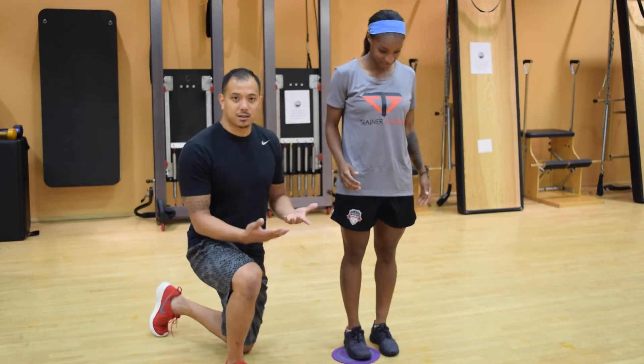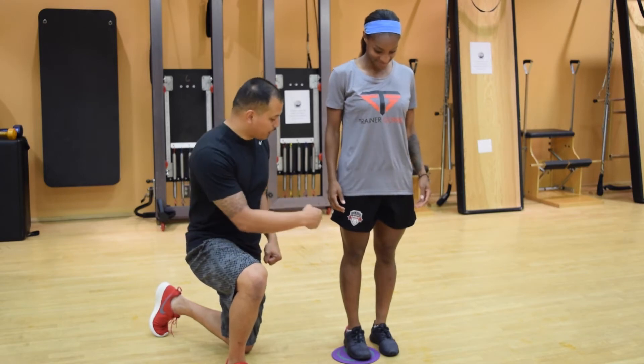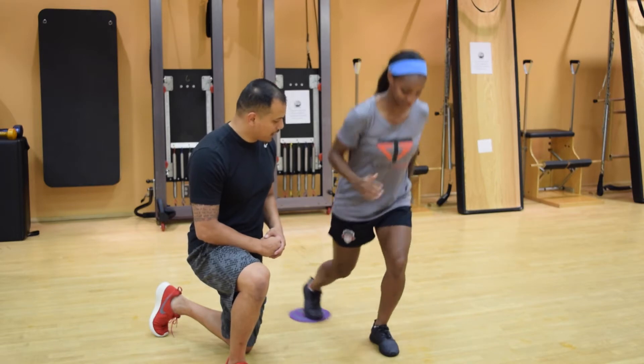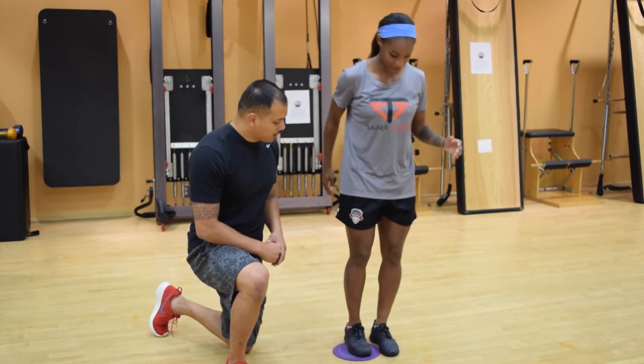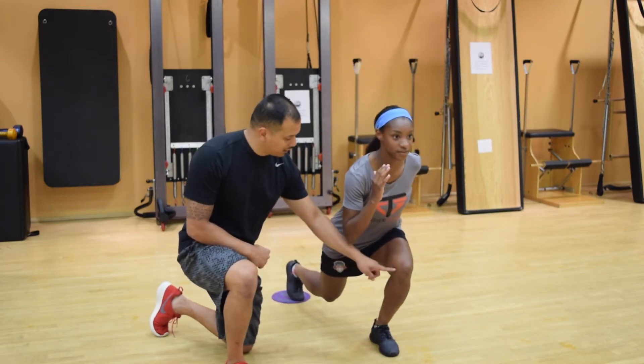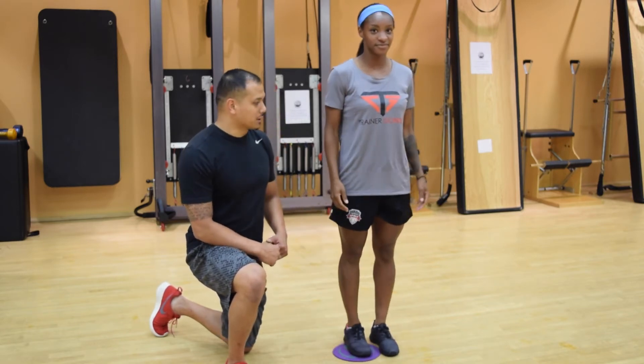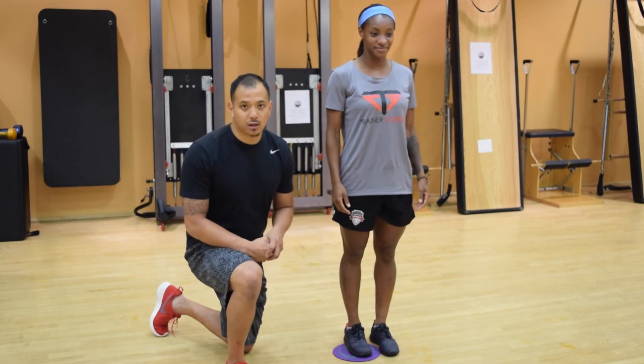Now this is a common mistake that you'll see — we'll fix it. When her right leg goes back, her right arm is actually going to come forward. Make sure that when you get to the bottom, the knee still faces forward and doesn't break across the body. Standing all the way up with good posture. That's your sagittal lunge on the glider.